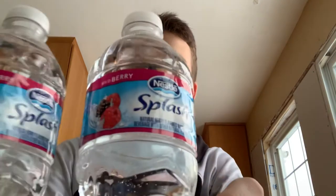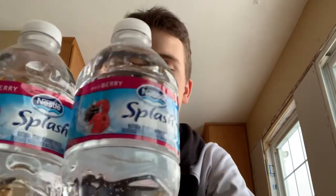Hey, what's going on guys? So today I'm gonna be double barreling these Nestle Splash flavored waters. If you are new here, please hit that subscribe button and like. I'm not gonna make this video too long.